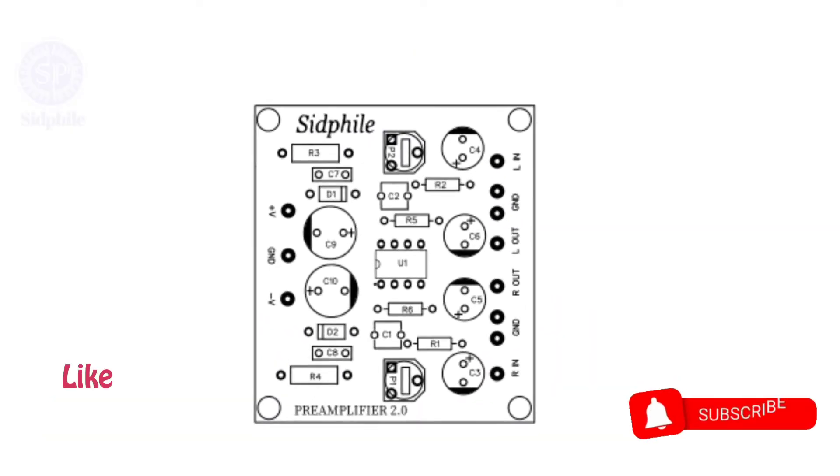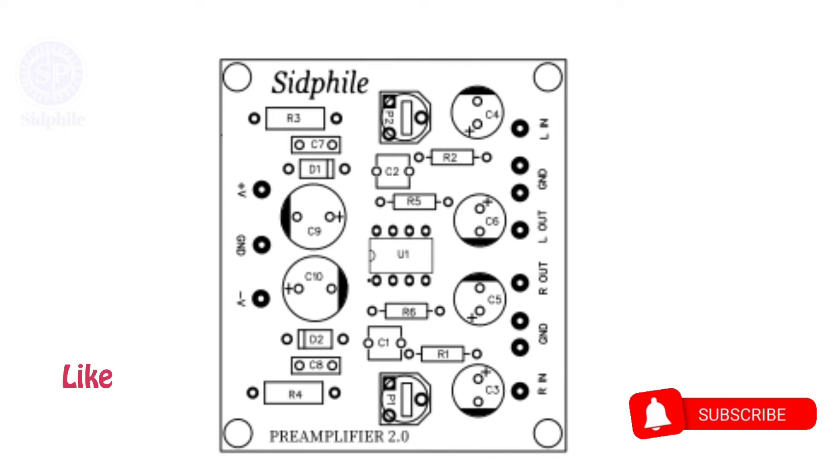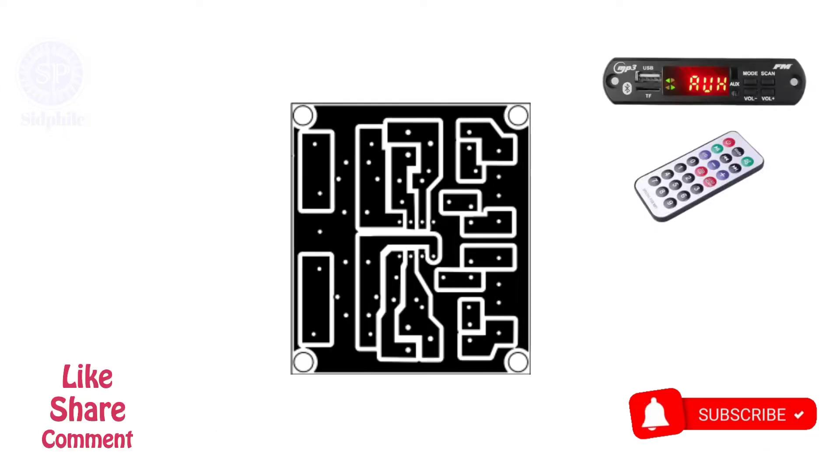Hello friends. We're back with another circuit. This is a preamplifier board used to increase the gain of a Bluetooth receiver module.